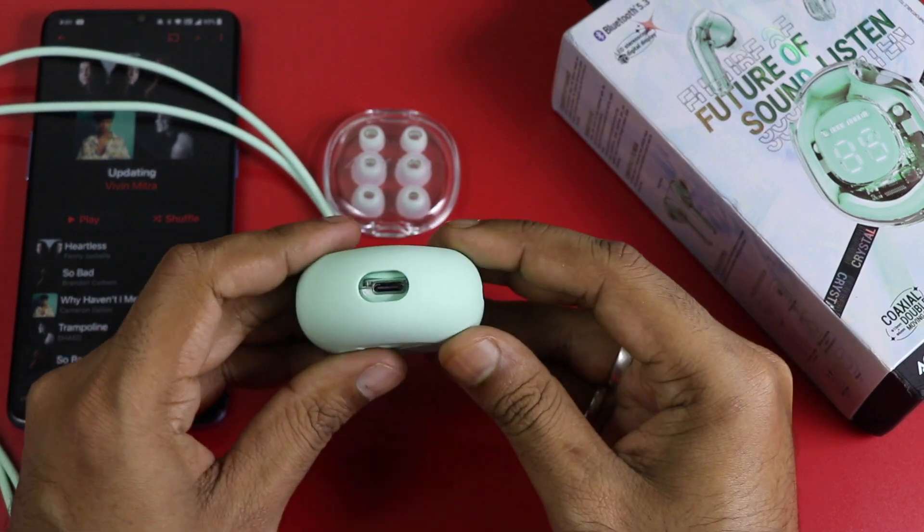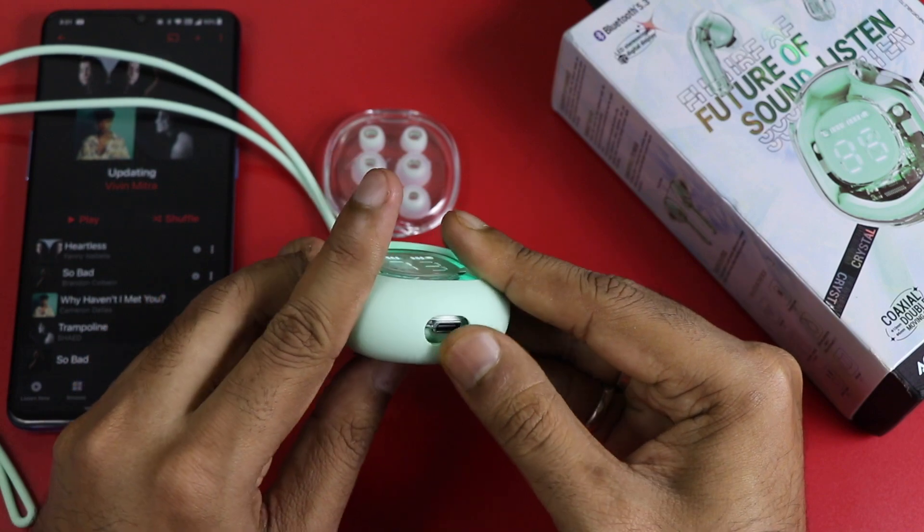The case is charged via USB Type-C, and it will also charge the earbuds when they are placed inside.